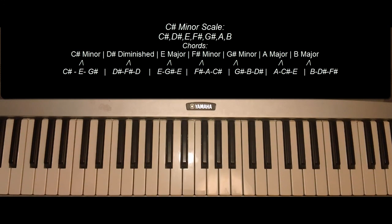A major, C sharp minor chord. And C sharp minor, C sharp, B minor, C sharp.